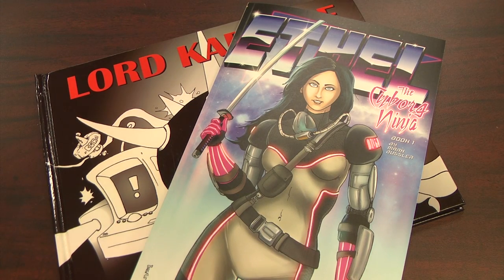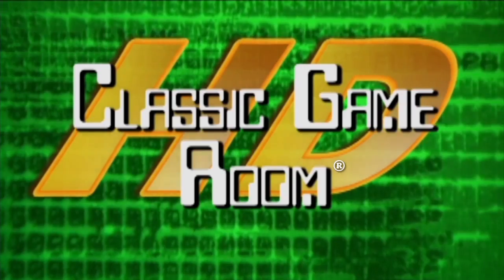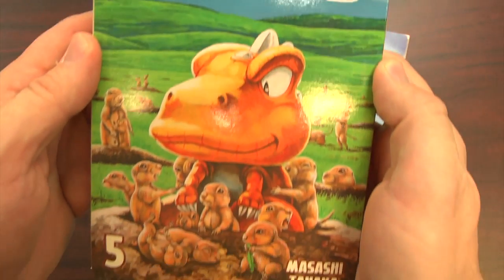Brought to you by Lord Carnage and Ethel the Cyborg Ninja. Welcome to CGR Comics from Classic Game Room.